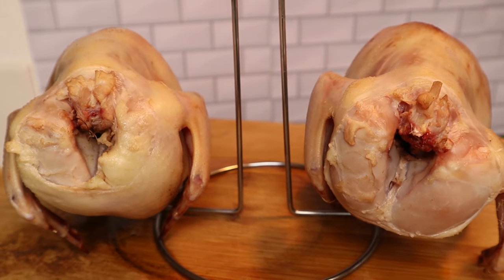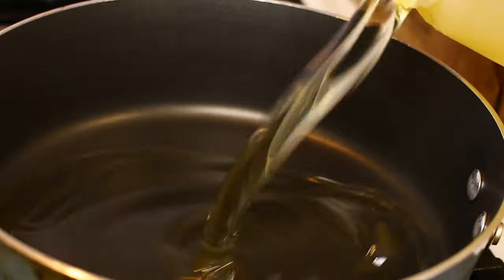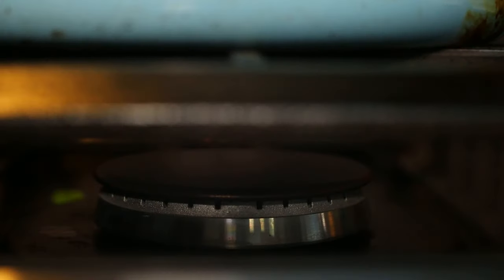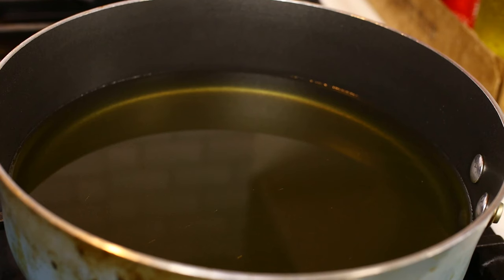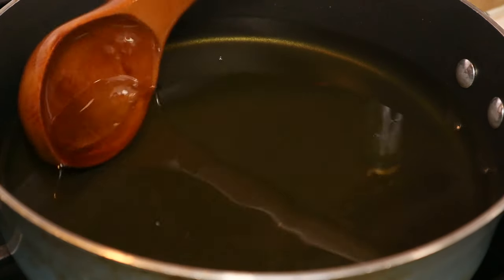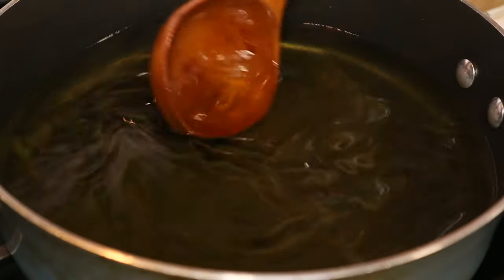it's time to fry the Cornish hen. Let's add oil into the pan. We're going to wait for the oil to heat up. Now that the oil is ready, we're going to fry the Cornish hen.